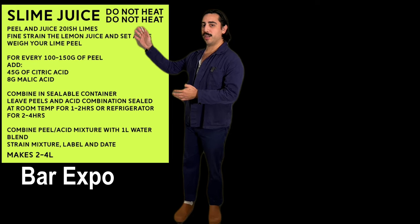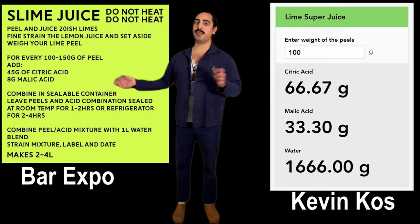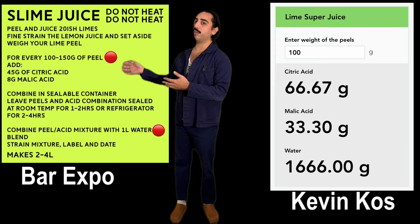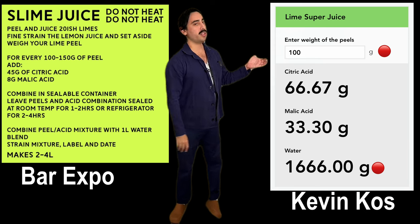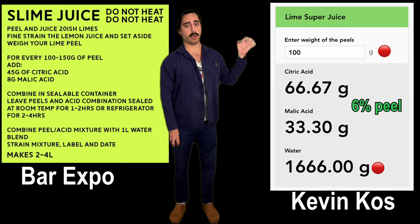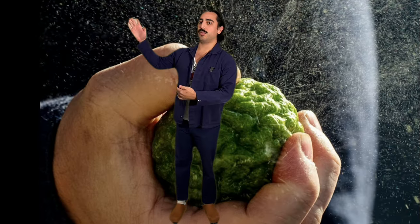This is the portion of the video where I discuss the recipes. On this side, we have Bar Expo's recipe posted to their Instagram, and on this side, we have Kevin Koss's recipe from his calculator on his website. Both recipes use about 100 grams of peel as the constant reference point. When we put these side by side, you can see some key differences. On Bar Expo's side, the amount of peels to water ratio shows quite a higher number of peels by weight to water — it's actually 10% versus Kevin's, which uses a lot more water and a lot less peel. He's calling for 1,666 grams of water, so over half a liter more water, giving a higher yield. That's going to translate to a little bit less lime flavor emulsified into the final juice. More peel equals more lime flavor.